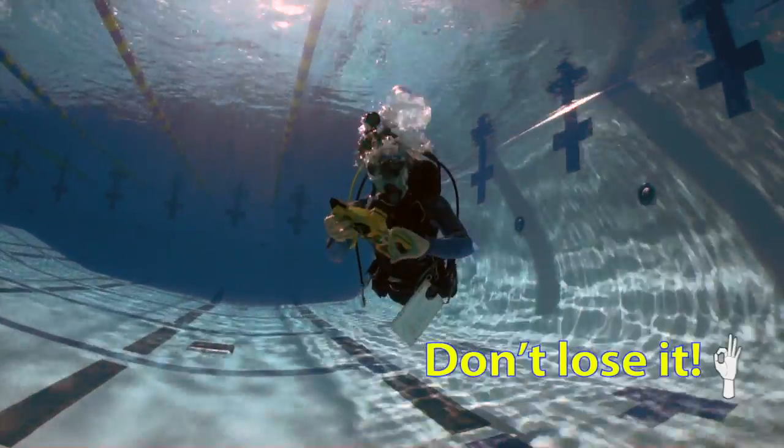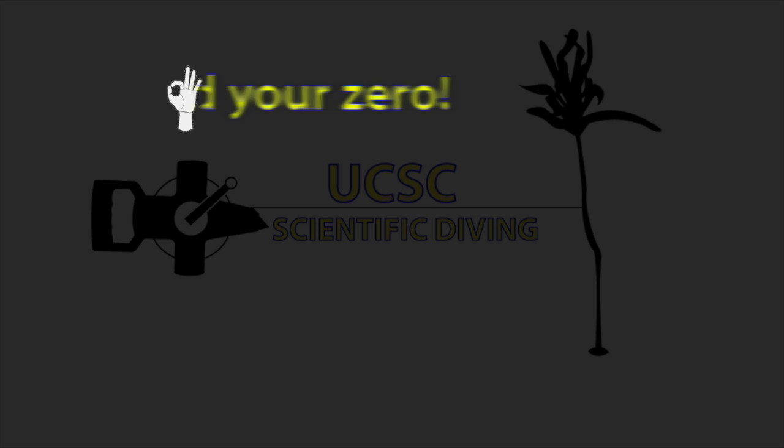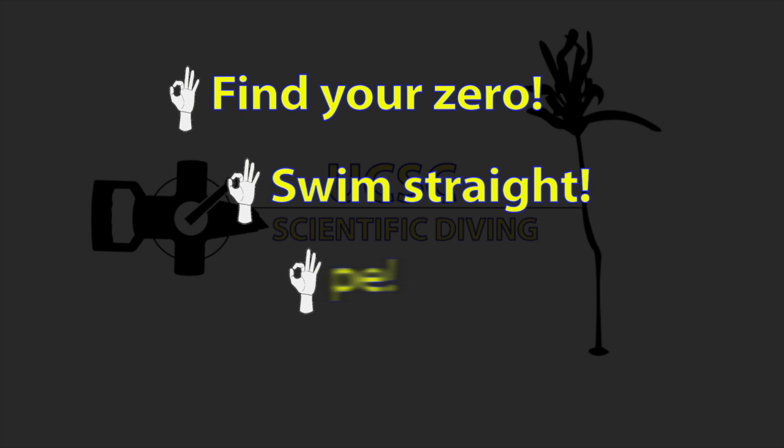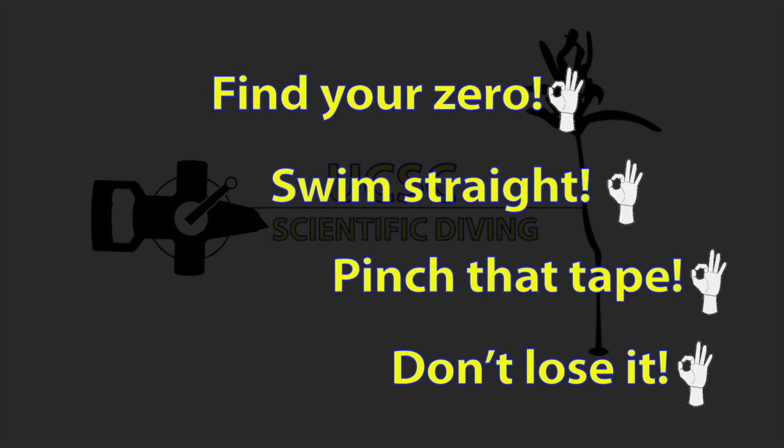You can, of course, always carry your meter tape underwater with your hands. So let's recap: find your zero, swim straight, pinch that tape, and don't lose it. If we can do those four things, we're ready for the ocean.